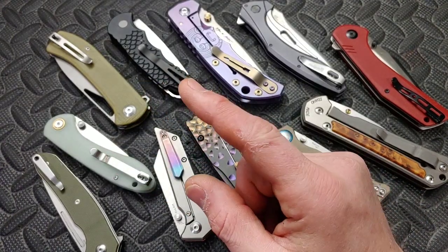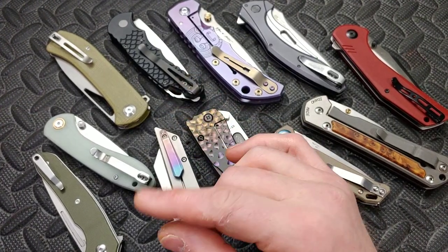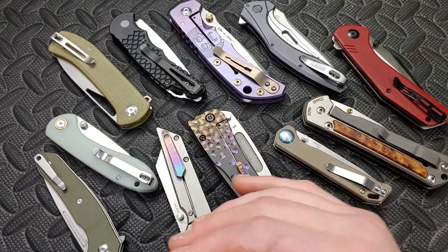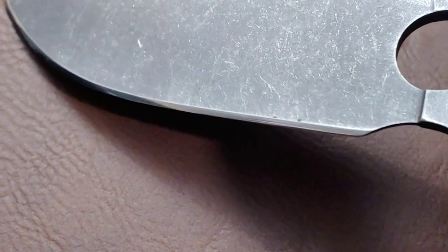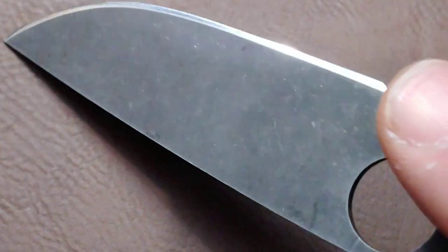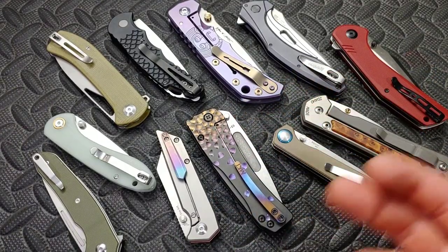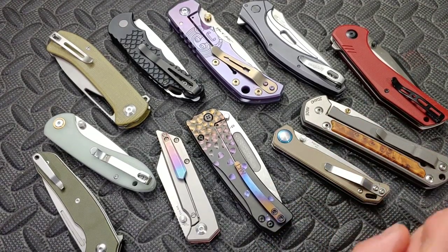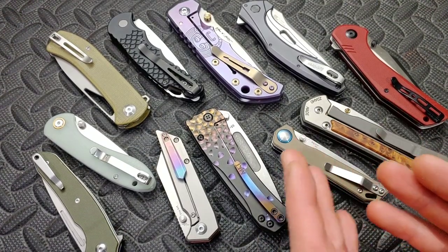Three different ways. Number one: you're not holding a consistent angle. Before I go into this, if you're having trouble holding a consistent angle when freehanding, just do a convex edge. There's nothing wrong with a convex edge — a lot of times there can be a lot of benefits to it. Start working with a convex edge, and then as you get better and better, start practicing more with V-grinds.